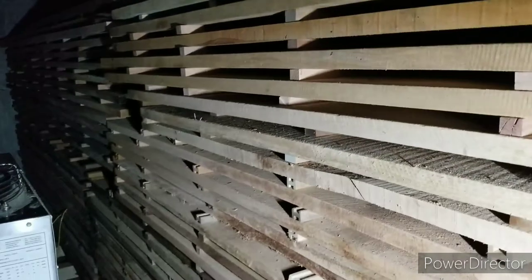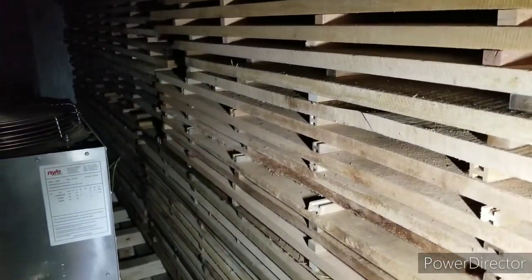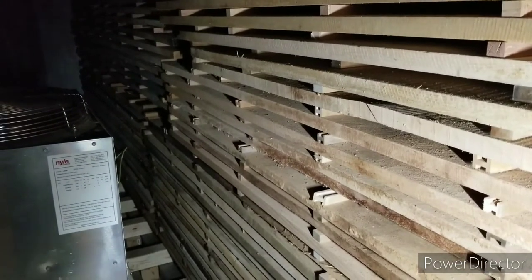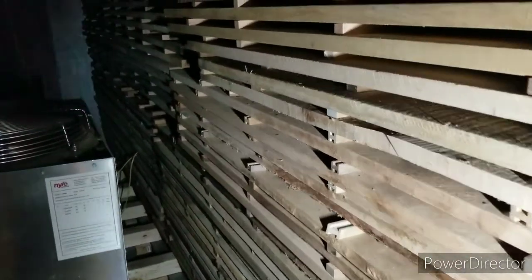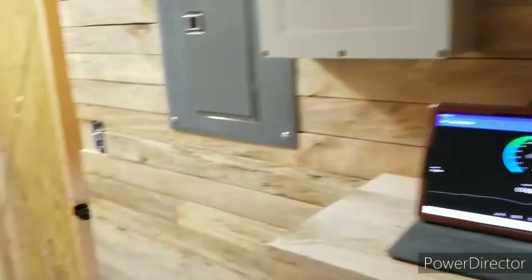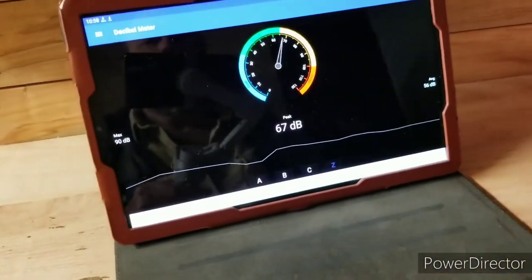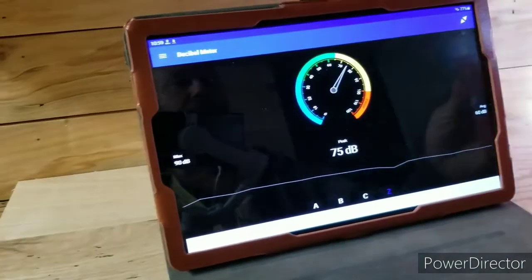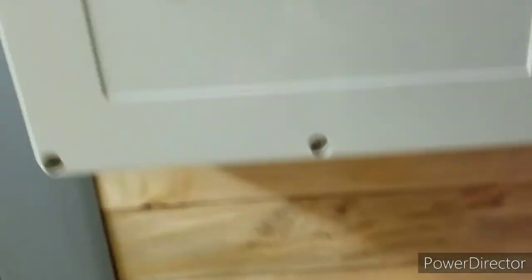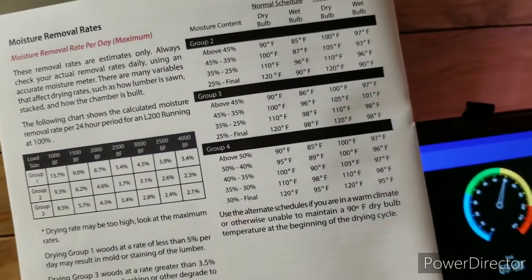So with all that being said, going into the kiln schedules, what I will be setting this at — let's just go look at it. There's a couple of different ways to do this, and I got it set up on my tablet right there. I want to show you how noisy this thing is in there and how quiet it gets once I close the doors. On the Nile handbook, they have kiln schedules.